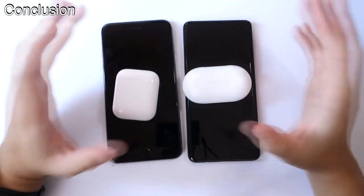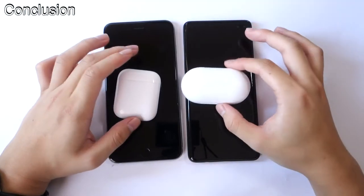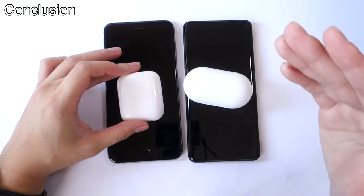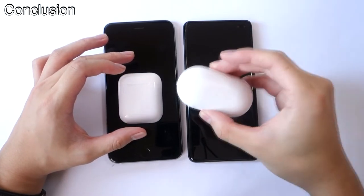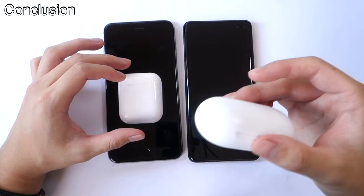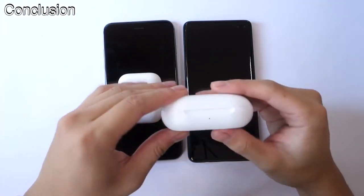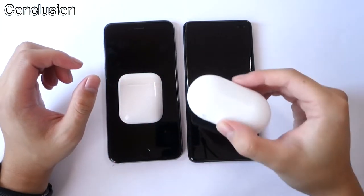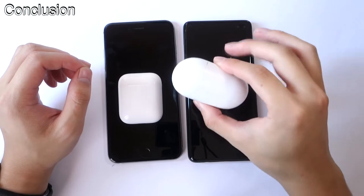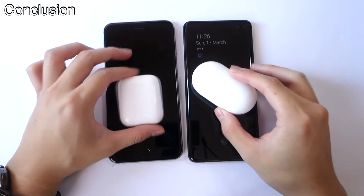Final conclusion: overall, if I had to choose between the two, I would go with the Galaxy Buds — simply because of the software feature integration and the listening experience. All the tap features are better optimized on the Galaxy Buds, and the ambient sound is probably one of the best features — it actually works and isn't a gimmick. So I prefer the Galaxy Buds over the AirPods.